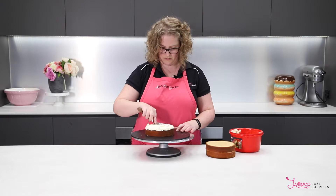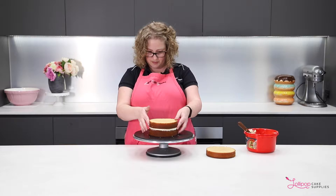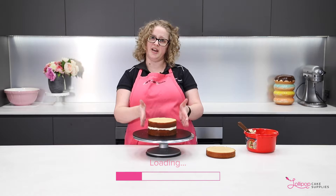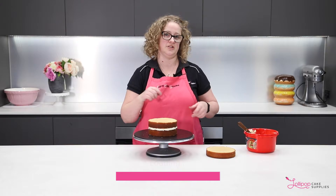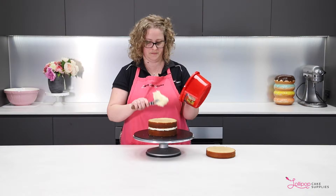Next layer. Just make sure that the edges are straight, so you don't have a layer sticking out to the side — that's what I mean. More buttercream. And do the same again.